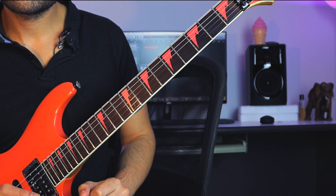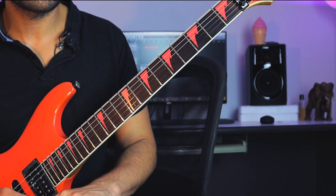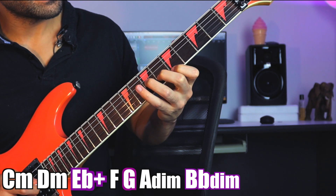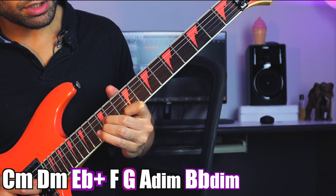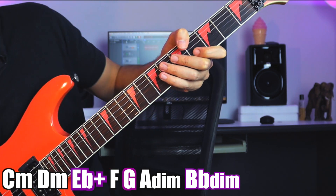Then we can locate the diatonic triads using that new scale that has a raised 7. So now instead of having the regular Dorian triads, we get: minor, minor, augmented, major, major, diminished, and another diminished.